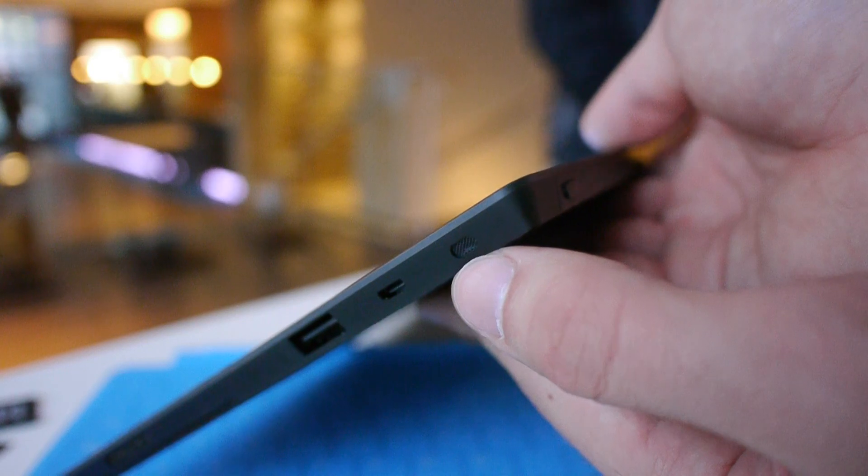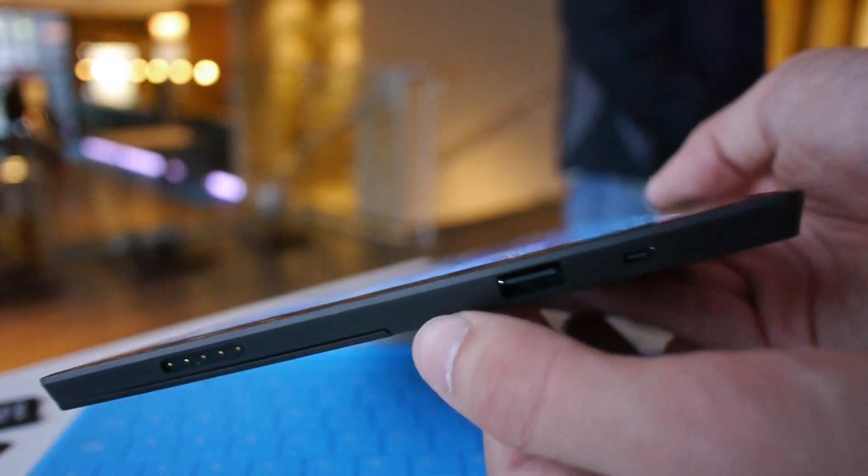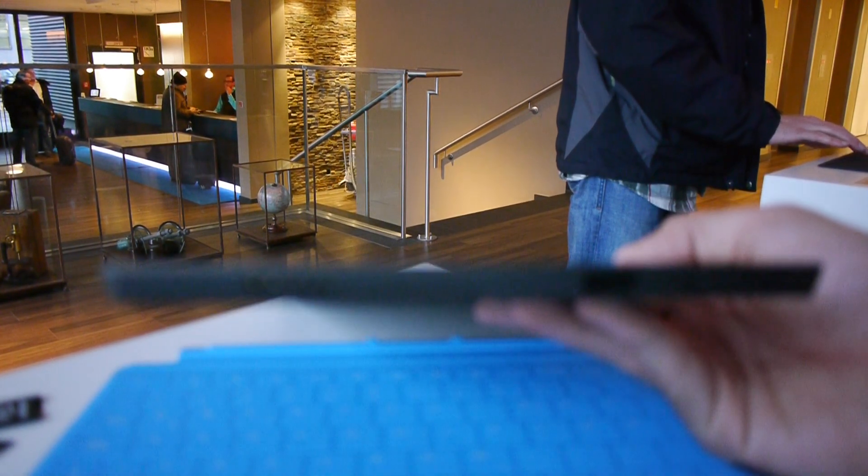On this side we have a few more ports that Apple doesn't have: Micro HDMI, USB 2.0, and here is the power port. The power port is interesting because it's magnetic, kind of like with the Apple notebooks.